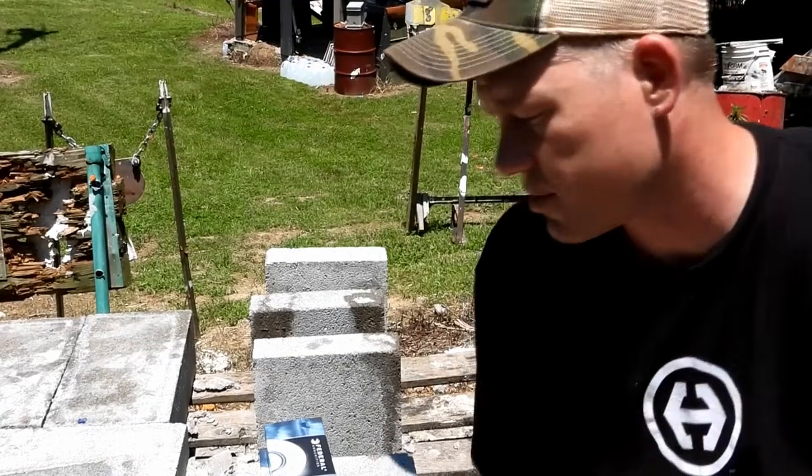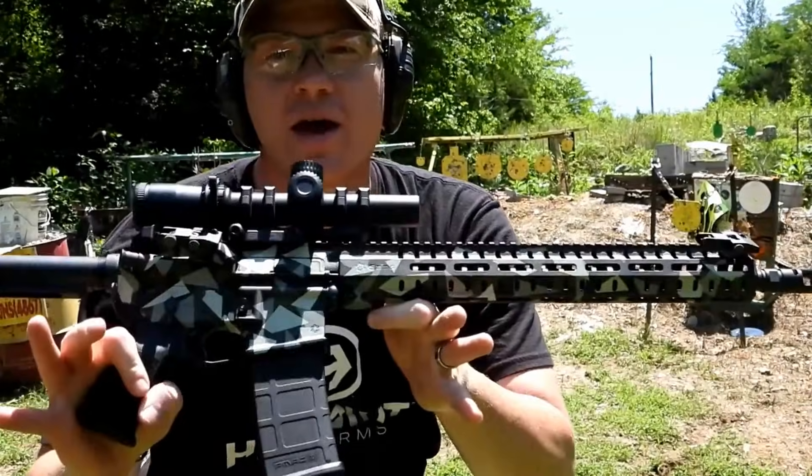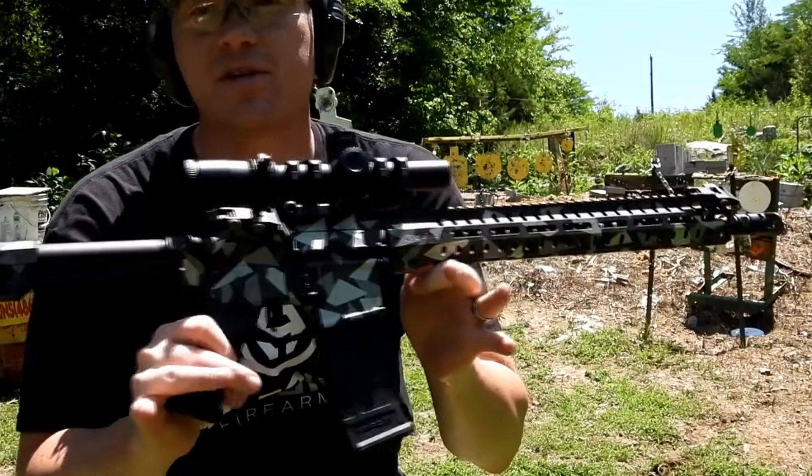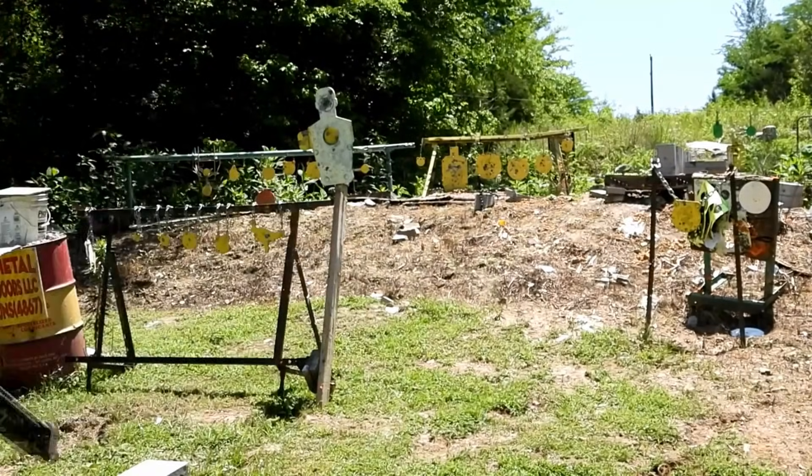Let's get set up — I'm going to shoot the 223 first. For the 223 I'm shooting my CMMG 556 Resolute, it's got a 16.1 inch barrel. Let's see what happens to these pavers here.